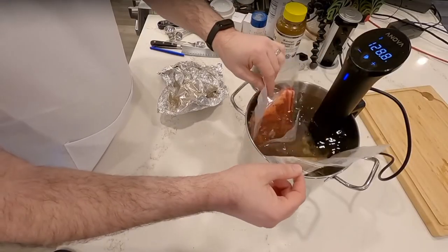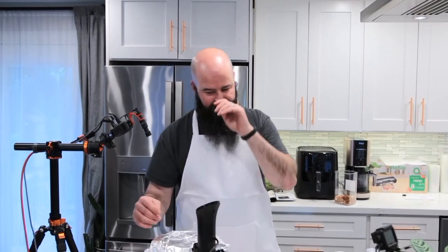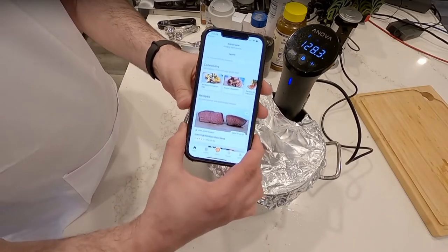Here's one I made before — I'll pull it out of the bag. You can put in as many bags as can fit while still maintaining water circulation. There's a high water mark and a low water mark — just keep the level between those. If you want to give the machine a fighting chance when adding cold food, I cover it up for a bit.